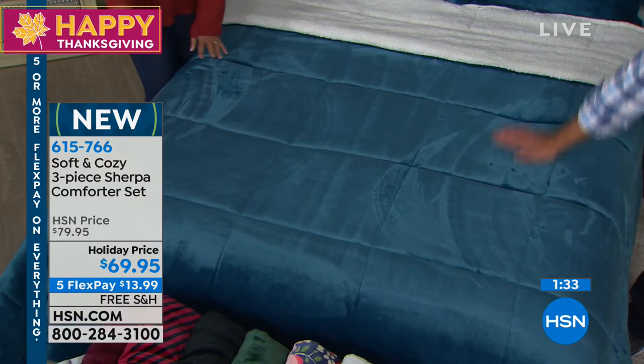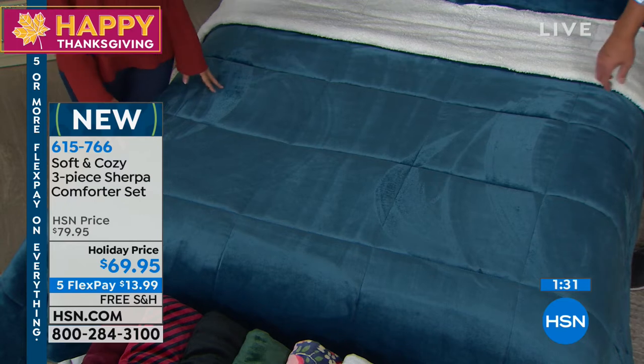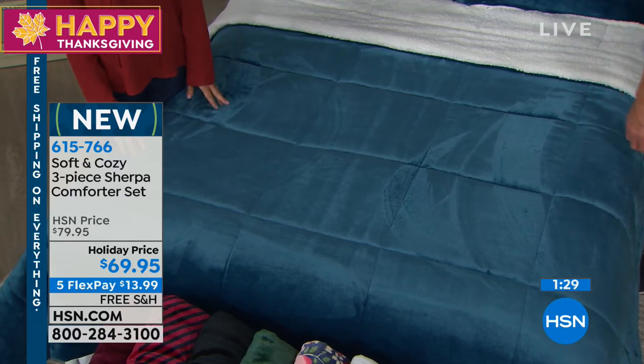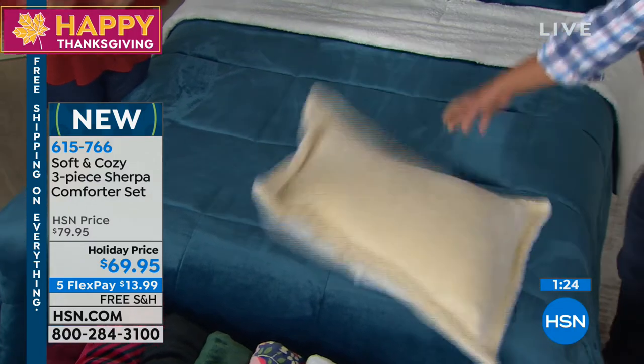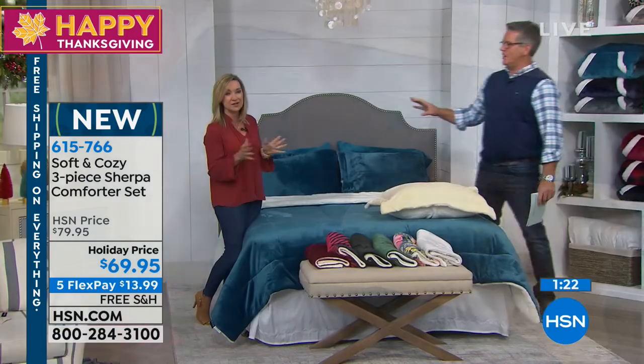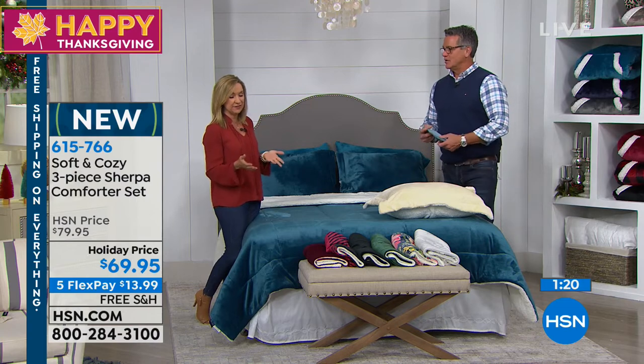When we first introduced this comforter set years ago, I looked at it and thought, that's great, but I bet you have to dry clean that. You don't. You machine wash and tumble dry this — that's the best part. If you know our soft and cozy, it's such a forgiving fabric.